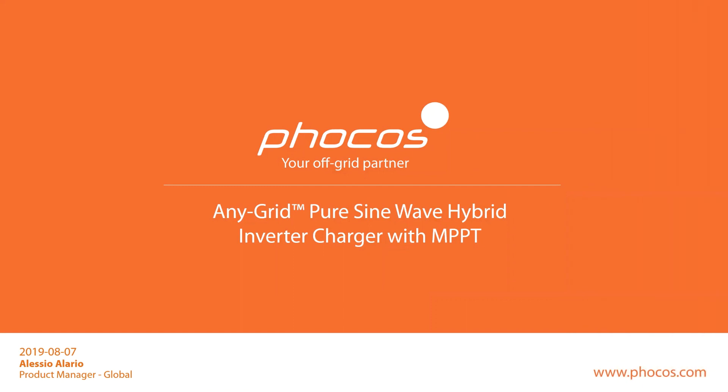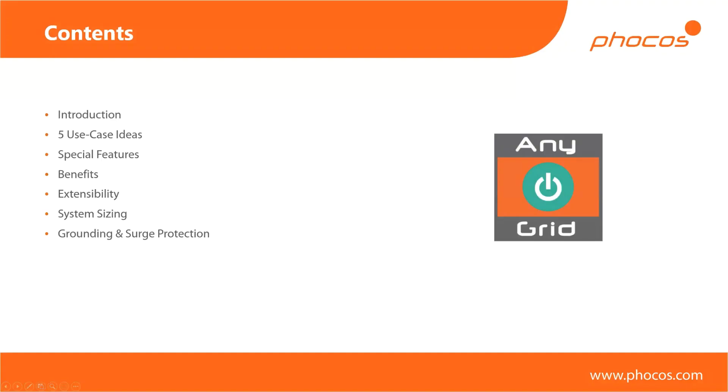I'd like to introduce myself for those that have just joined. I'm the product manager for the Focus group. If you have any questions after the session, feel free to contact me about this product or any of the products we have. This is the content of today's session. I'll start off with a quick introduction of the devices themselves — we have two at the moment, one already released and one which will be released in about one or two months. Then we have five use case ideas, different ways you can use this product, and a list of special features you may not find on other inverters of this type.